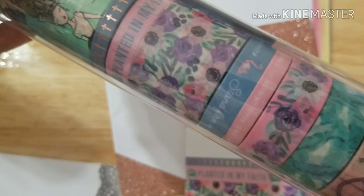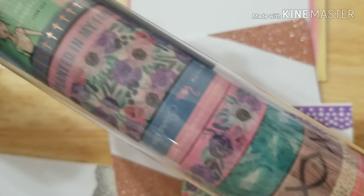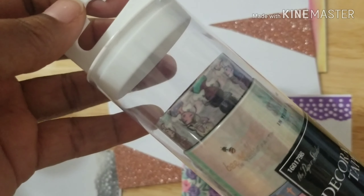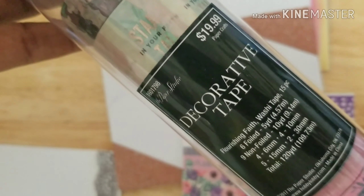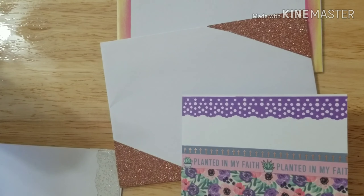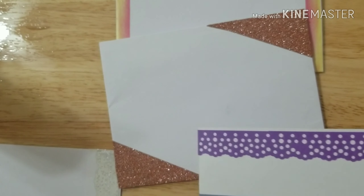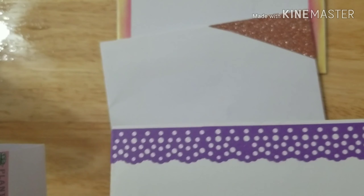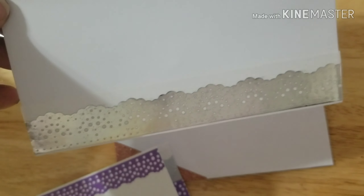Here are the different tapes they have in here — I think I'm missing one. This is a Paper Studio product and I got that from Hobby Lobby. Hobby Lobby has their Paper Studio products on sale a lot for 50% off. Here's the back part of that envelope, here's the front, and that was the back.